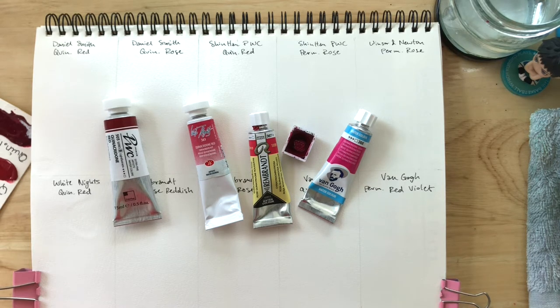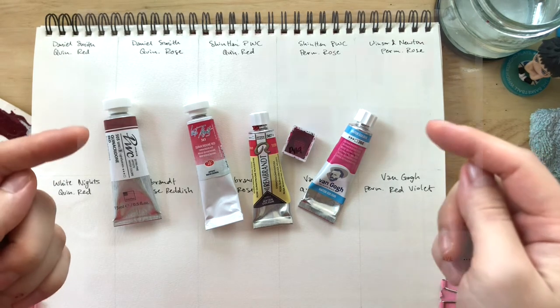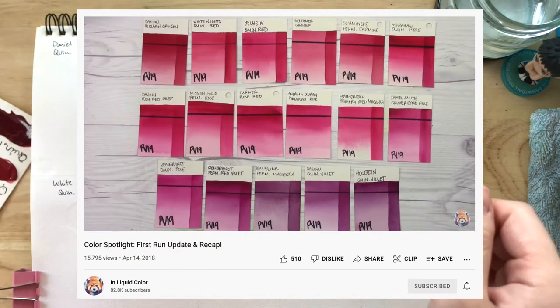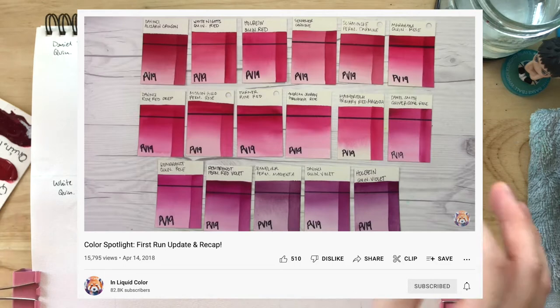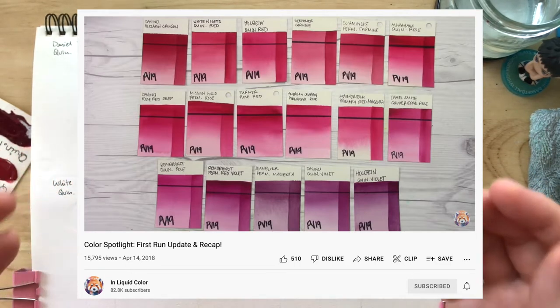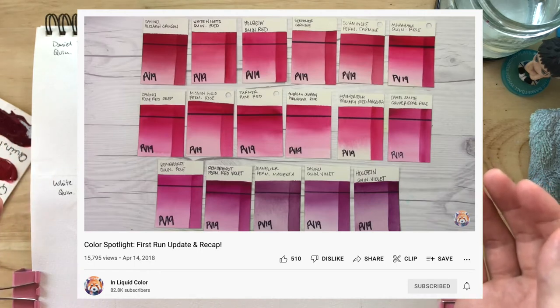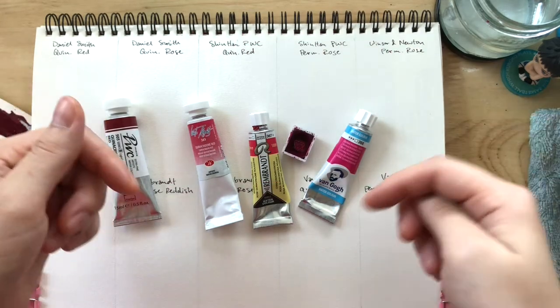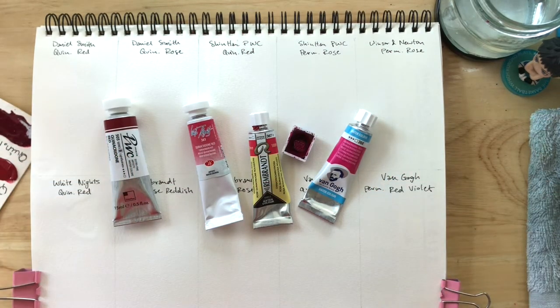I haven't been able to find a good resource for PV19 comparisons, but the one resource I found very helpful was on Denise's channel InLiquidColor. I'll put the screenshot here so you can see what I'm talking about — how it looks to be very useful, and she also spoke a lot about it. I'm putting it here because if you're just searching for PV19 comparisons, it might not come up. I'll put the link down below so you can go check out her video.